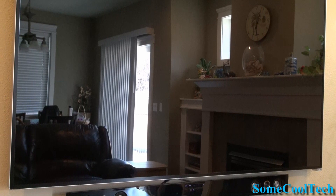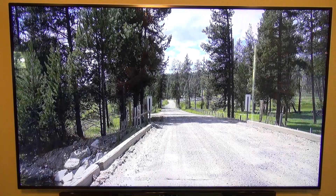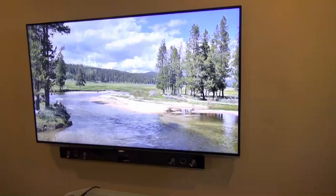I removed the stand and mounted the TV on the wall along with my Samsung soundbar. The built-in speakers are actually pretty good, better than my last TV, but the soundbar just sounds awesome — I highly recommend it for any LCD TV. I used a special ultra-thin tilting wall mount that gives it a clean look like a picture frame and leaves very little room behind the TV.